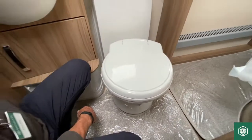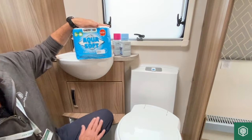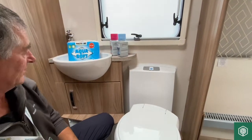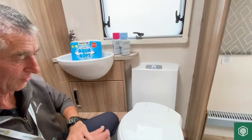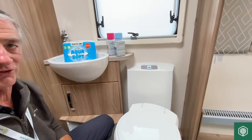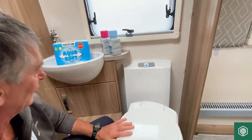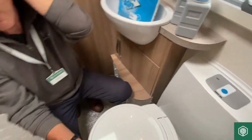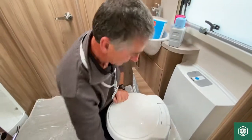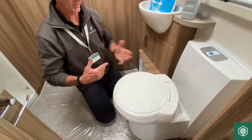I'd also recommend using some dissolvable toilet tissue, which is this type of product here. This is made also by Thetford, but you can buy other brands on the marketplace. Some of our clients have said they use the cheapest form of some of the supermarket brands — just the cheapest version of their toilet paper — which also dissolves quite well. I'm not bothered what you use, so long as it's not the solid domestic items where it does take a while to dissolve in the holding tank. The reason I'm mentioning that is because you're going to be changing that tank on a regular basis, so please use a toilet tissue that does dissolve.